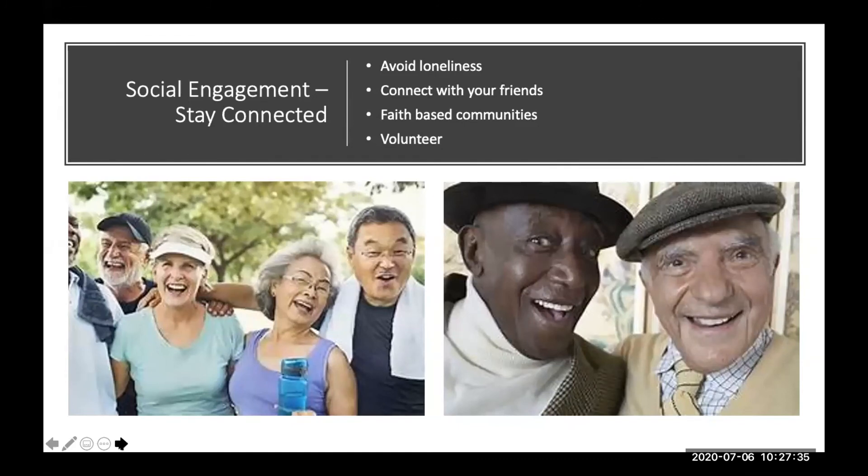One of the other major components of brain health is being socially engaged and connected. Loneliness can play a role in depression and cognitive decline. Connect with your friends whenever possible — informally, through faith-based communities, volunteering, or whatever it takes to be socially engaged.